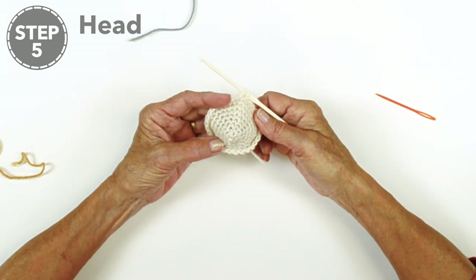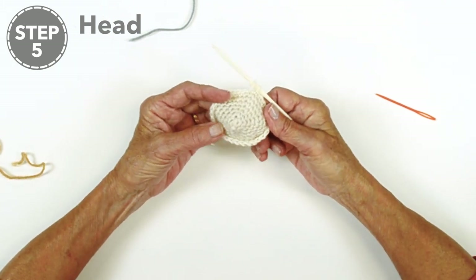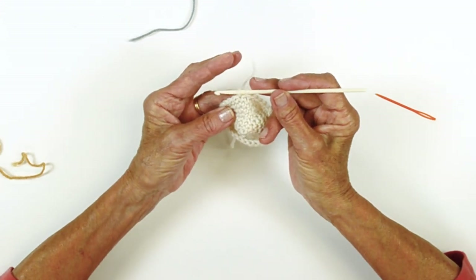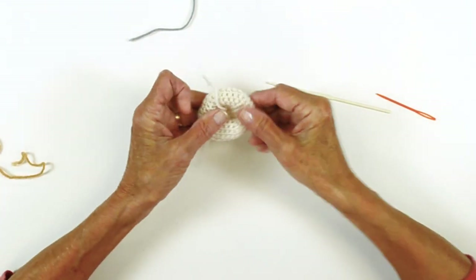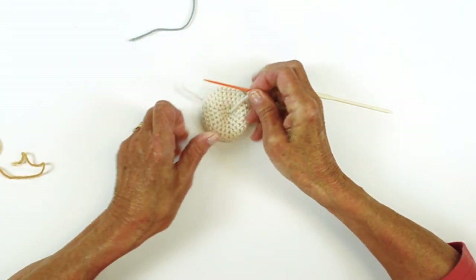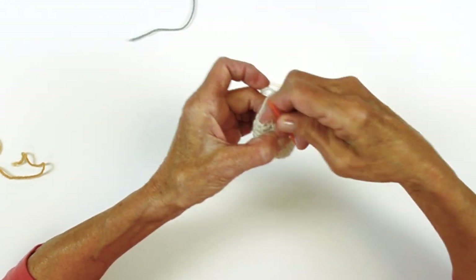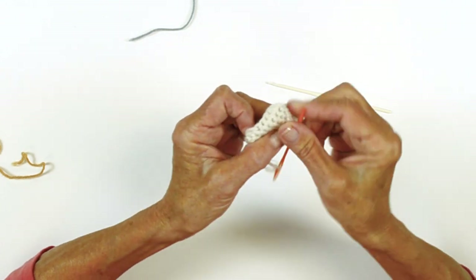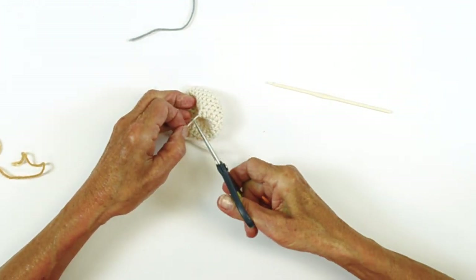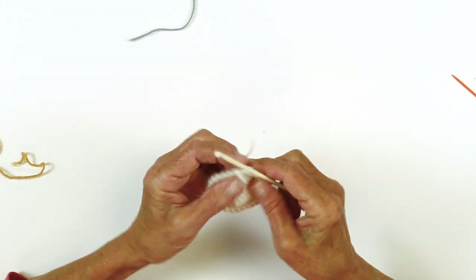Now we're working on the head. It begins the same way that the legs did — start with chain two and work in a continuous round following the instructions on your increases. When you get to round eight, after completing the last stitch, you're going to want to change color. But first, get your needle, thread that tail from the beginning, and weave through the back of the stitches. That will tighten it down. Then you can clip that end, and now we're ready to change our color.